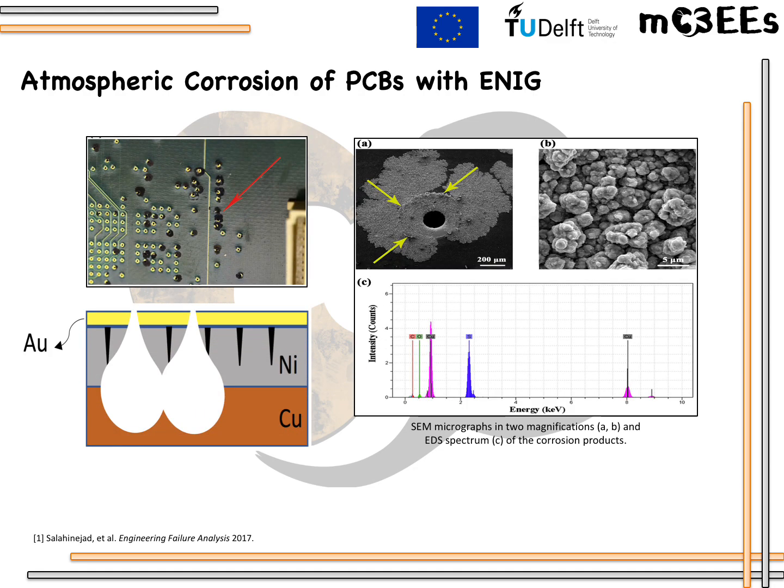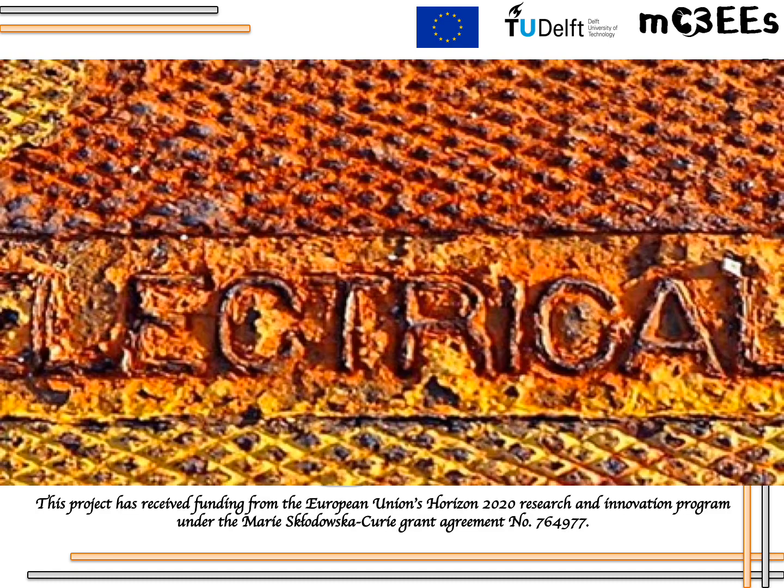The most frequently proposed mechanism for such a system is galvanic coupling together with a high ratio of cathode to anode surface. However, in-situ knowledge for this is not enough. In the current research, a comprehensive corrosion mechanism of the mostly used ENIG protective system for PCBs will be explored by in-situ localized electrochemical techniques, as well as establishing new configurations for PCBs.